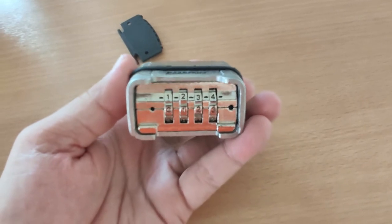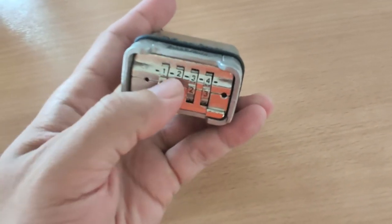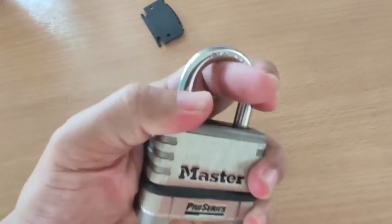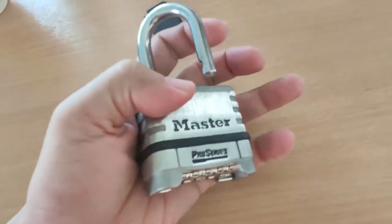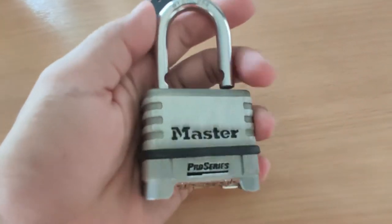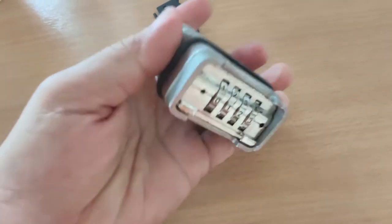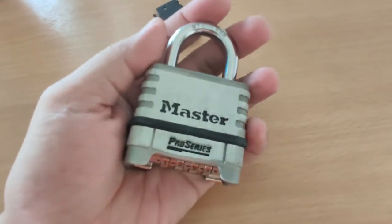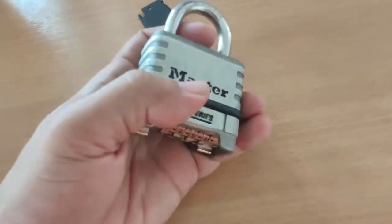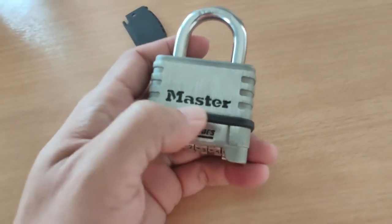To unlock the shackle, just key in the combination numbers that you've set and pull the shackle up like this. You don't have to press any buttons or levers to open the shackle. Locking it is as simple as pressing it down and then randomizing the numbers.